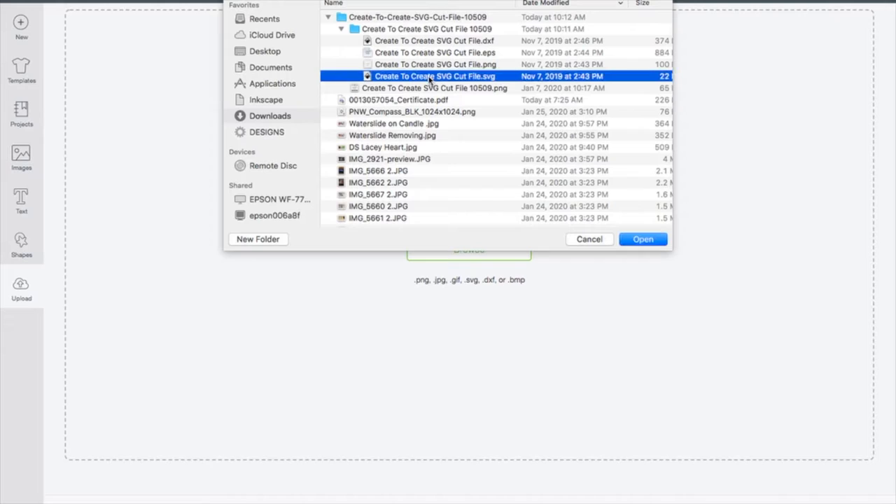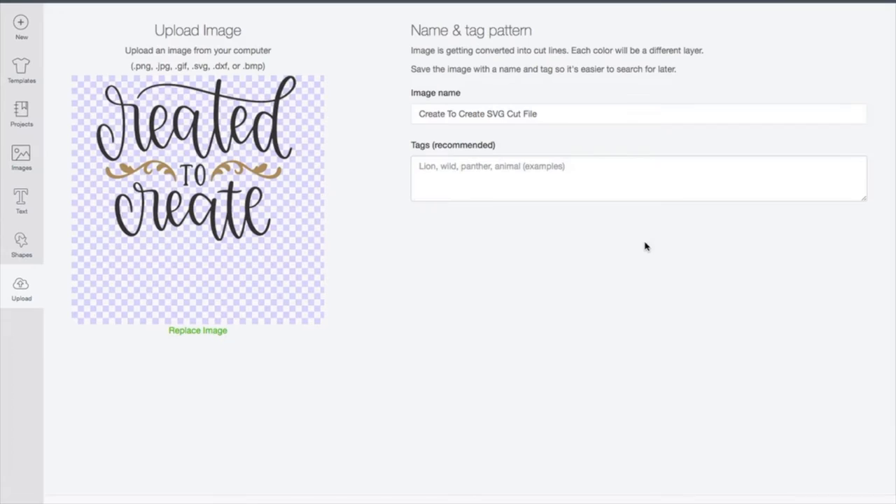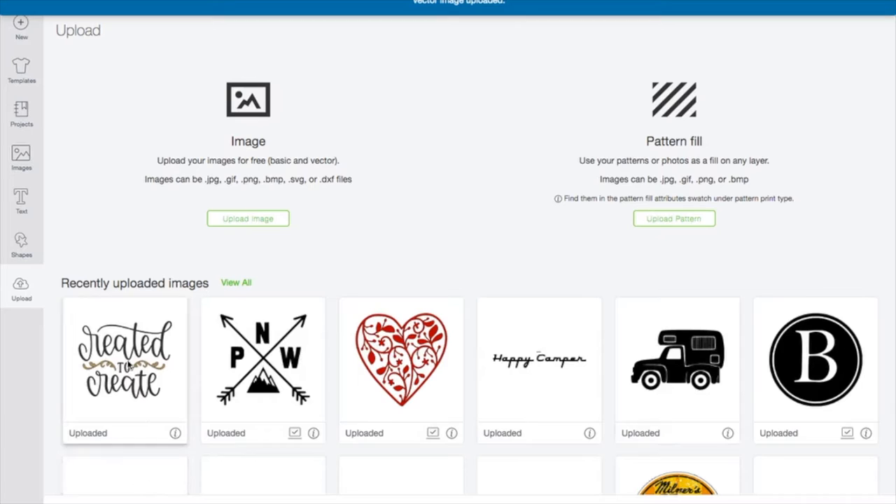SVG is the file we want. A .SVG is a cut file for your Cricut machine — it also works for Silhouettes. The thing I like about bringing it in as an SVG is everything is done for me. The blue and white checker box shows where it's going to be blank, and my file is only going to be the 'Created to Create' design. I can add a name or tags, but I'll just save it as is and insert it to my project.